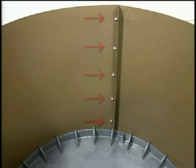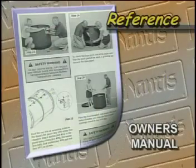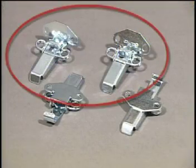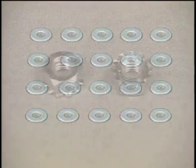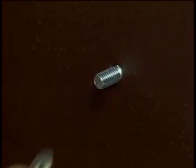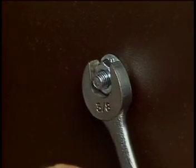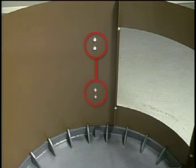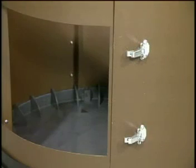You have now finished the first half of the drum assembly. The next step is to attach the latches — there are four of them, but here you will need only two. Each latch will require two number-ten screws, two number-ten flat washers, and two number-ten keps nuts. Take the first latch and align it to the drum alignment holes, place a screw as shown, then place a flat washer and a keps nut on the screw. Tighten using the flathead screwdriver and wrench. Remember: don't over-tighten. Repeat the process on the second latch.